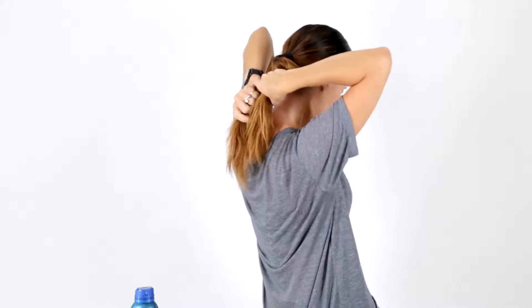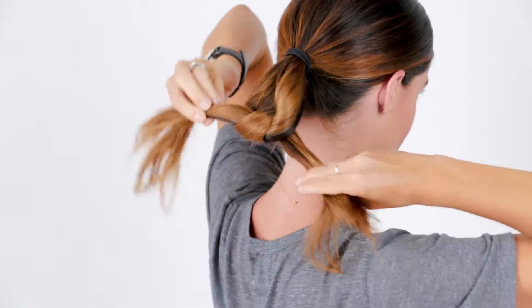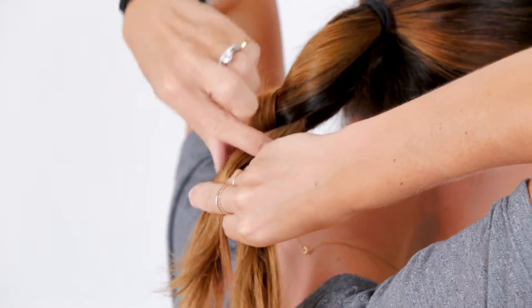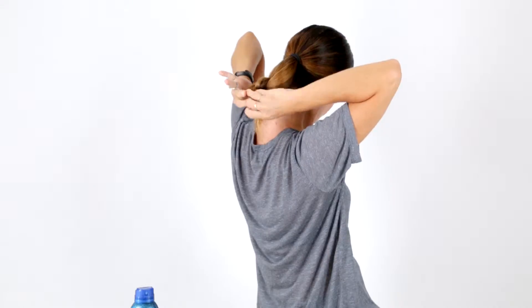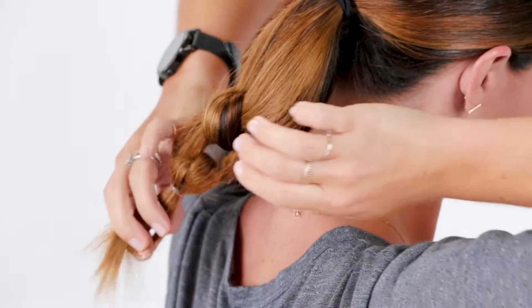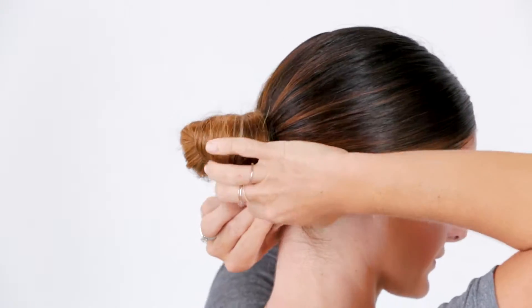I'm splitting my hair in half and tying it in two knots, securing it at the end with a small elastic. I'm wrapping the knots around the base and securing it with large hairpins.